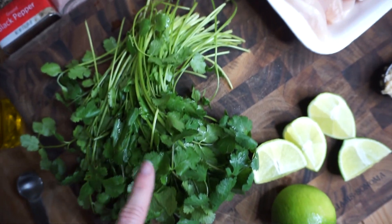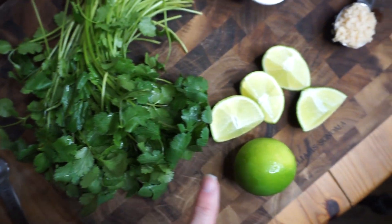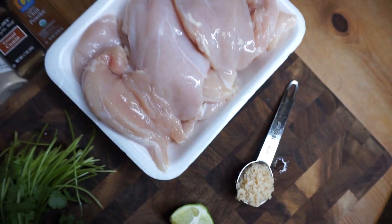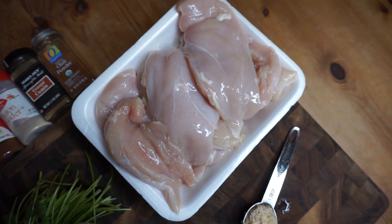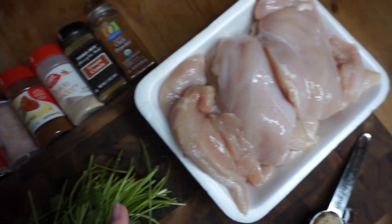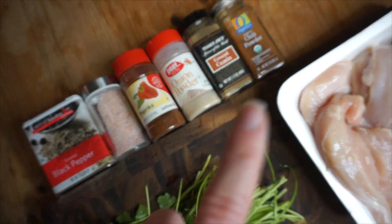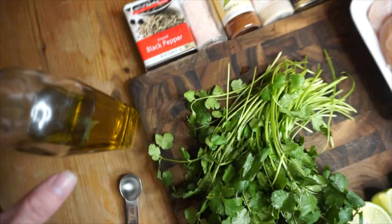To run through my ingredients: I've got an entire batch of cilantro, I've got two limes, a tablespoon of garlic, and then I've got about two and a half pounds of thinly sliced chicken breast. And then I've got all of my seasonings — pepper, sea salt, paprika, onion powder, cumin, chili powder, and then I've got some olive oil.